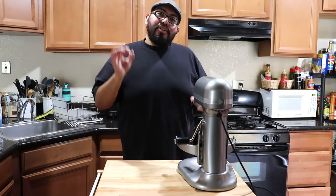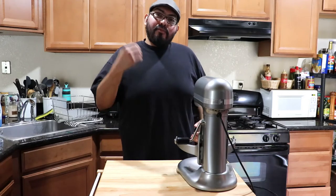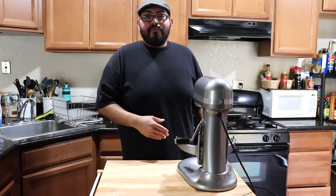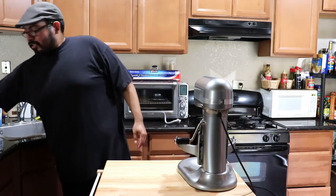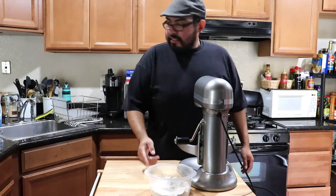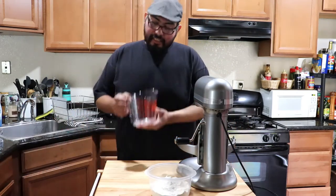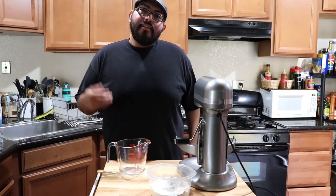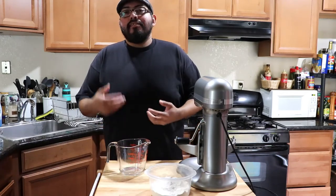The burger buns recipe I like to use is a brioche type of dough — very rich, buttery, and flavorful for your burgers or anything you want to use them for. To start, we're going to use two and a quarter cups of flour. It's always good to get your yeast nice and hydrated — that's called blooming the yeast — it gets your yeast more active.